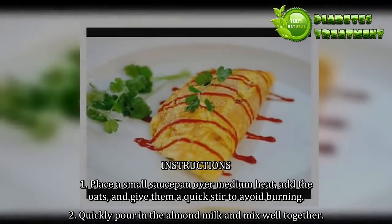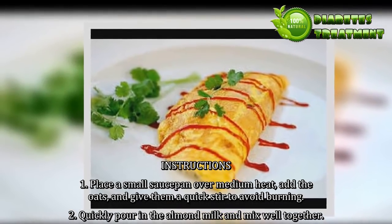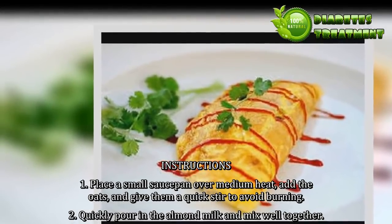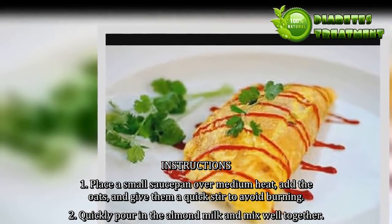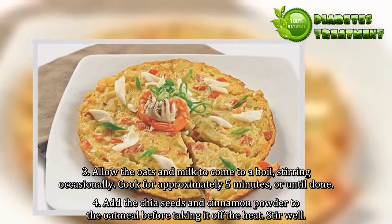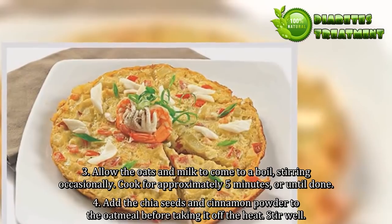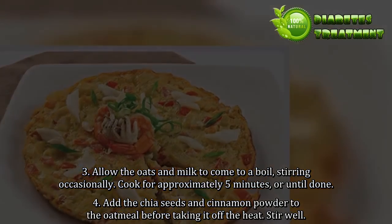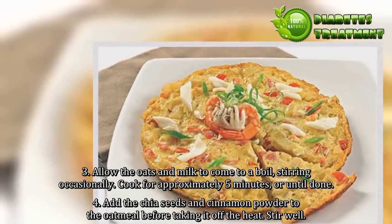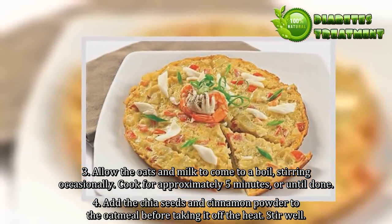Instructions: 1. Place a small saucepan over medium heat, add the oats, and give them a quick stir to avoid burning. 2. Quickly pour in the almond milk and mix well together. 3. Allow the oats and milk to come to a boil, stirring occasionally. Cook for approximately 5 minutes, or until done. 4. Add the chia seeds and cinnamon powder to the oatmeal before taking it off the heat. Stir well.